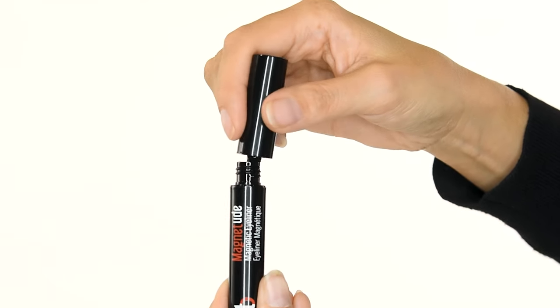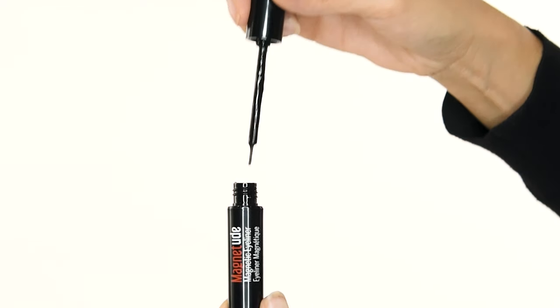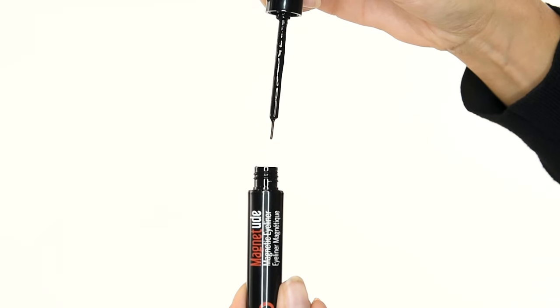Step 1. Swirl and take your liner wand straight out of the tube. Do not wipe any excess on the sides or pump air into the liner tube.